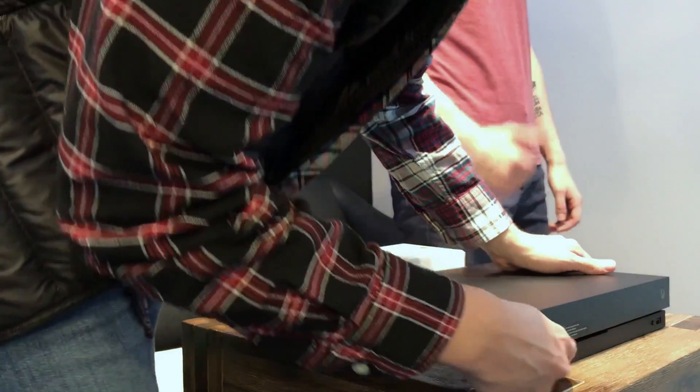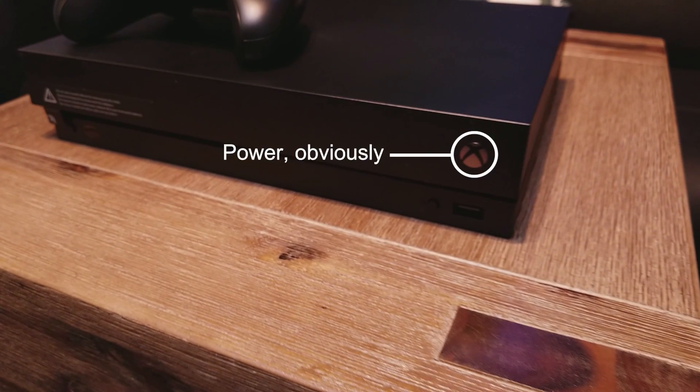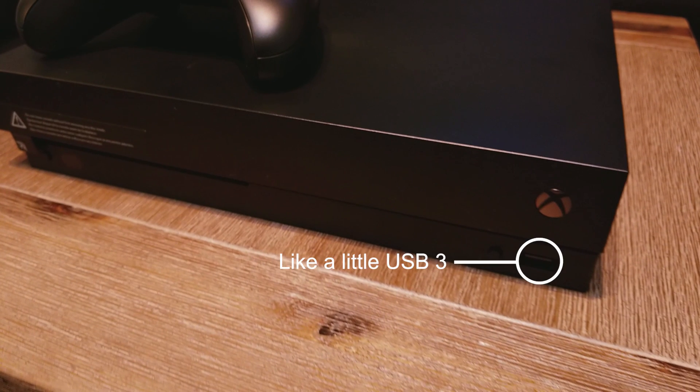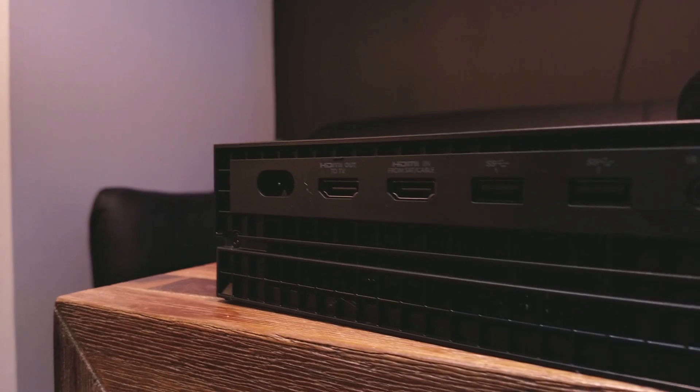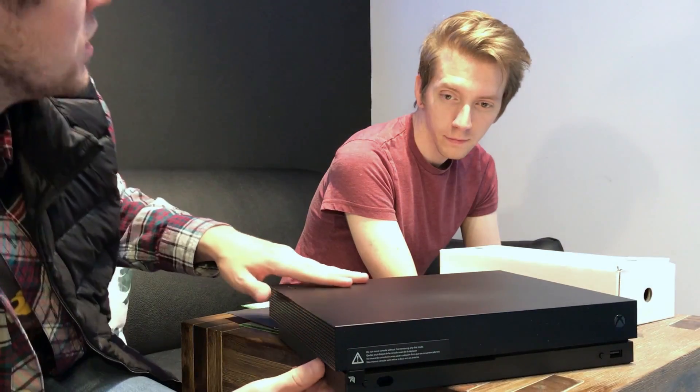So this is the console. Can you tell me anything else about the console? Well, on the front you've got your power obviously, but then you've got a little USB 3. On the back though, the USB 3s. The thing I noticed immediately about it is how smooth it is. They've really kind of refined it and it's even smaller than the Xbox One S. This thing is tiny. It's ridiculous. It's petite, but it's so heavy.